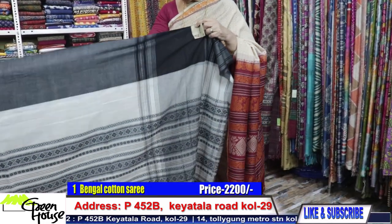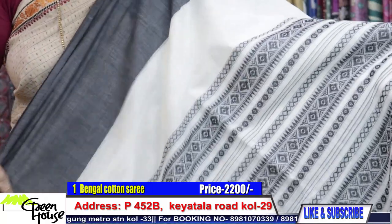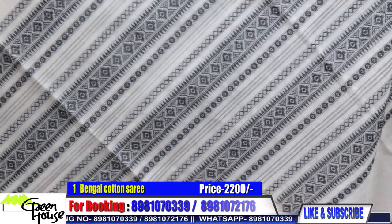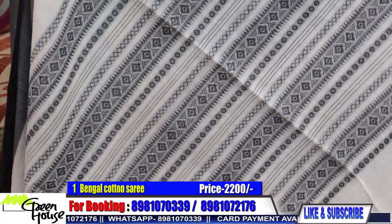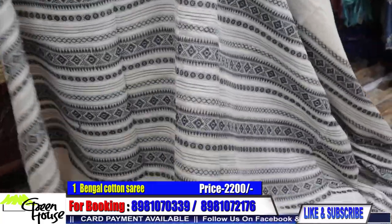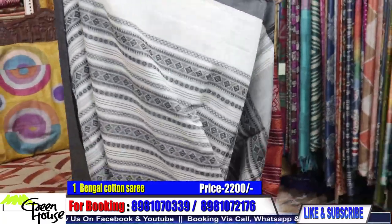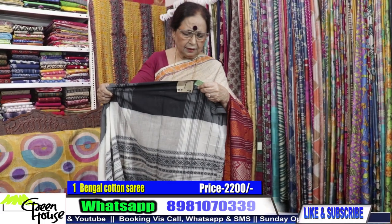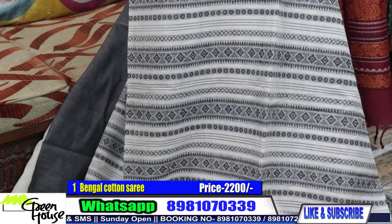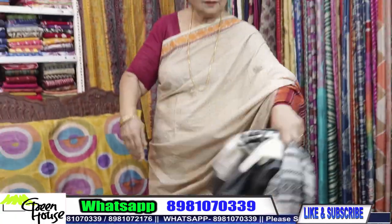We start with the graceful cottons of Bengal. This is saree number one — a beautiful handwoven handloom saree. These kinds of sarees do not come with blouse pieces. Saree number one is priced at ₹2200. Very summery sarees.